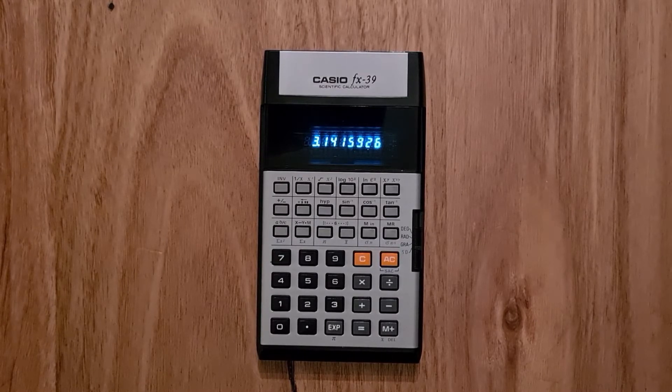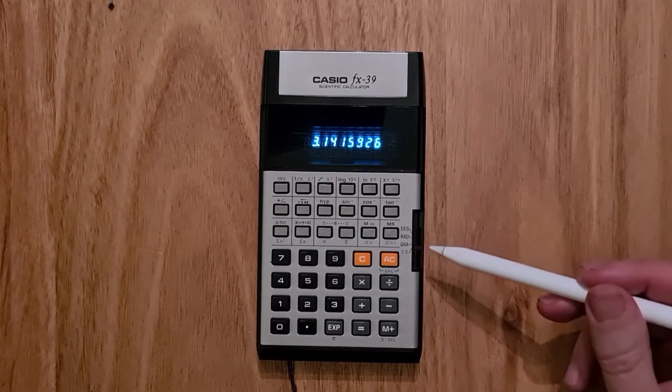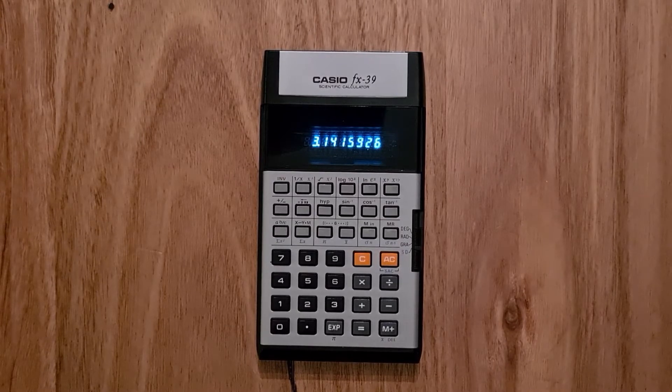Physically, the FX39 feels very solid. It has a brushed aluminum front plate and weighs 177 grams, including two AA batteries. The calculator has a green vacuum fluorescent display, or VFD, that can display 8 digits plus a 2-digit exponent. It has a physical on-off switch on its left edge, and another switch to select between degrees, radians, or gradients on its right.